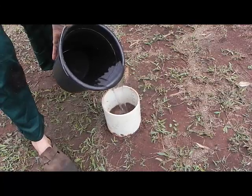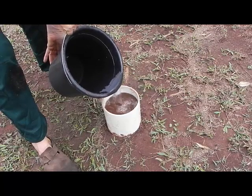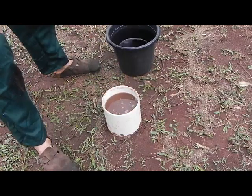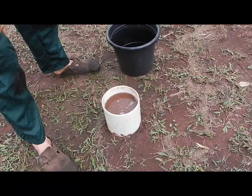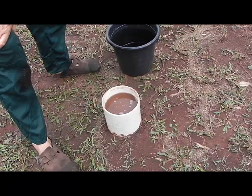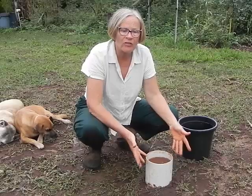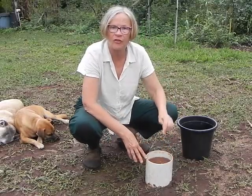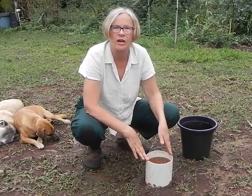You just pour the water in like here. I've got a measurement gauge on the side, but we'll just put it to the top approximately. And let's have a look at how long it takes for the water to drain out. As you can see, it's not going down very quickly. So what does that tell us? It tells us that most of this water, if this was rainwater, most of it is just washing off the soil and not actually entering our soil.